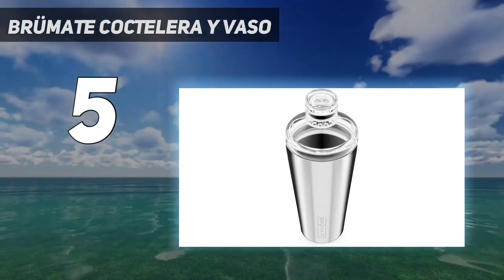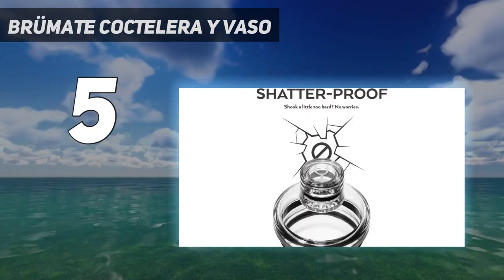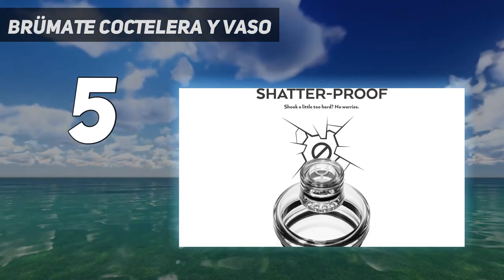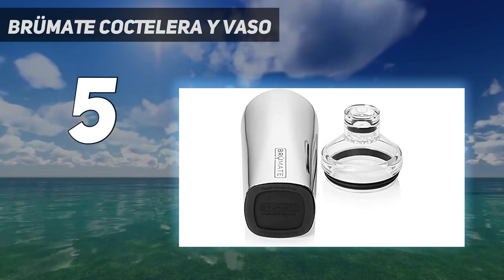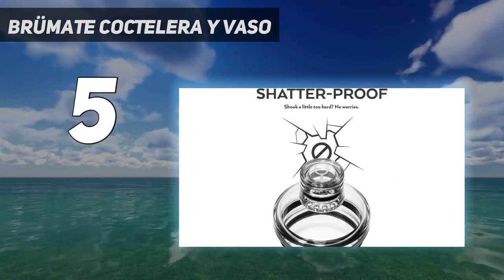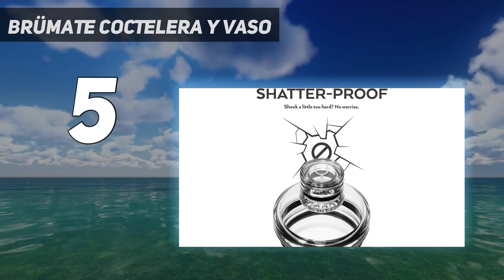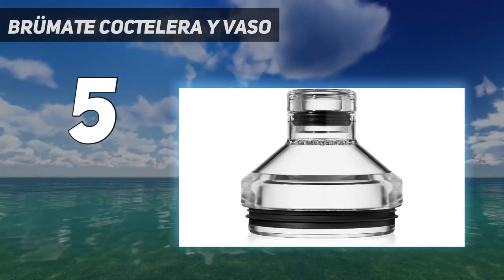Before you shake or take it on the go, make sure to securely attach the Bevlock Leakproof Lid — if it's not properly in place, liquid may leak. Another convenient feature is Brümate's BevGuard Technology, which keeps drinks super cold without the metallic aftertaste other stainless steel products can sometimes have. Overall, our testers were impressed with Brümate's ease of use, performance, and design.